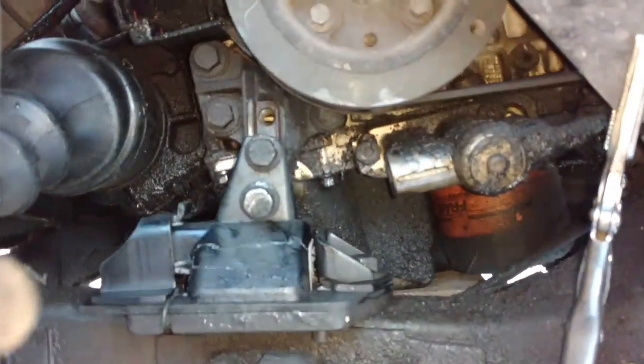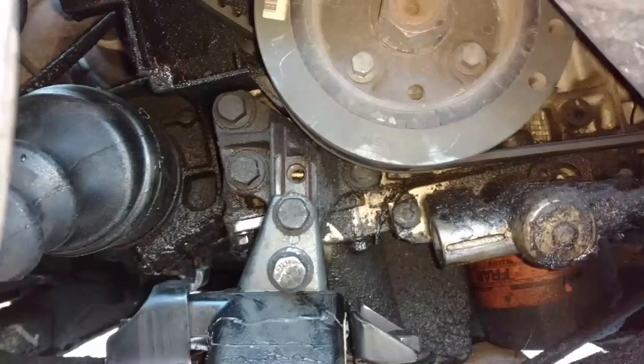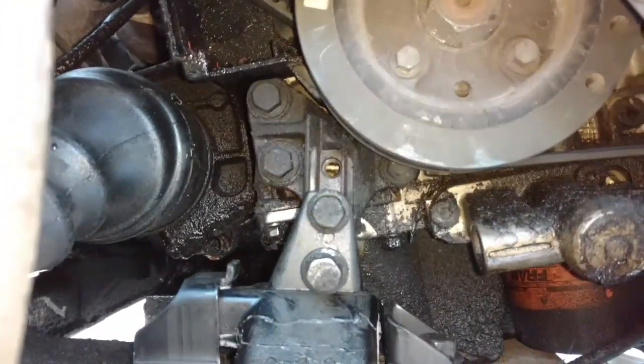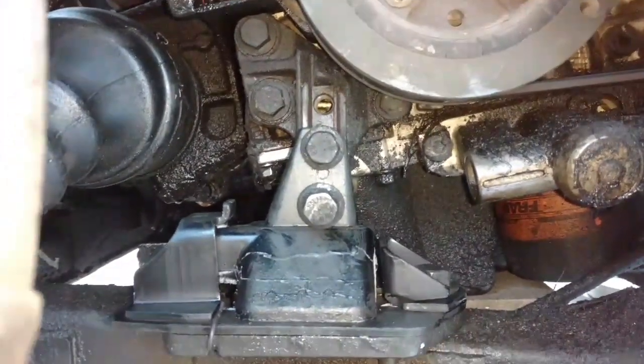Then you let the jack down to take the pressure off of the oil pan and stuff. That pivots the water pump up in a way that allows you to access those bolts easier. Then after you're done, jack the engine up and lower it back down into the engine mount. Of course, it helps if you've got a good engine mount.